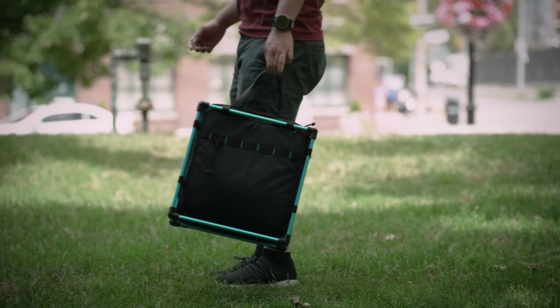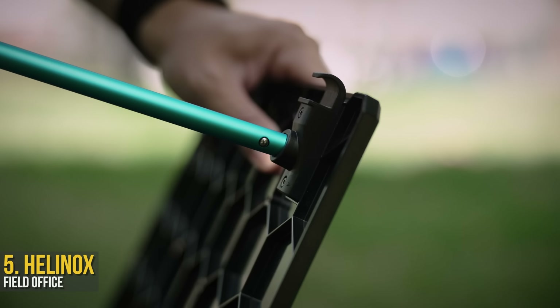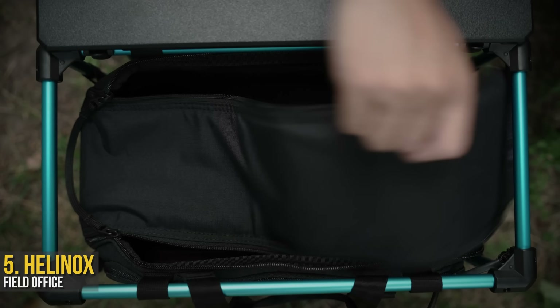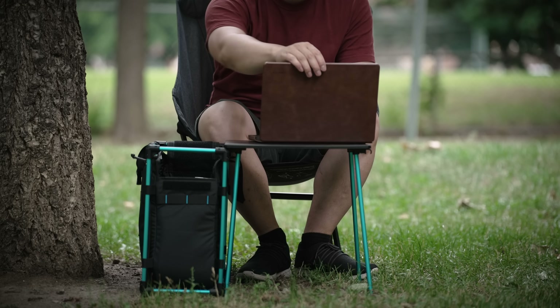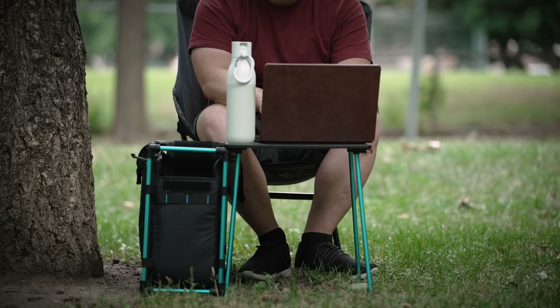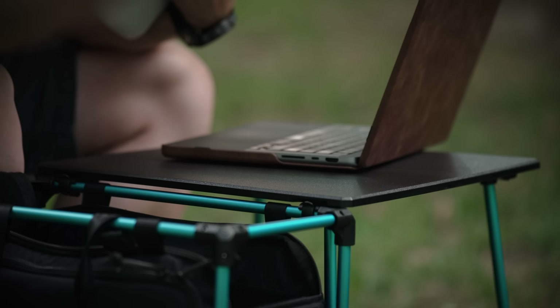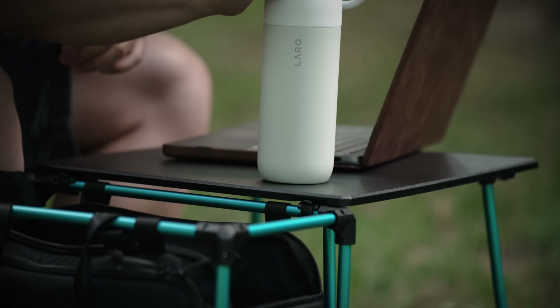For y'all working from home still, it's a shame to be wasting it indoors with this beautiful weather. Hence why, the Helinox Field Office allows you to take your office with you, literally, anywhere. Basically, a bring-your-own desk, attached to a large bag protected by a metal frame. You can pack your laptop, lunch, and bottle, with plenty of room to spare. And now, you can go ham on those Excel spreadsheets, while you dodge the pigeons around you trying to steal your lunch.